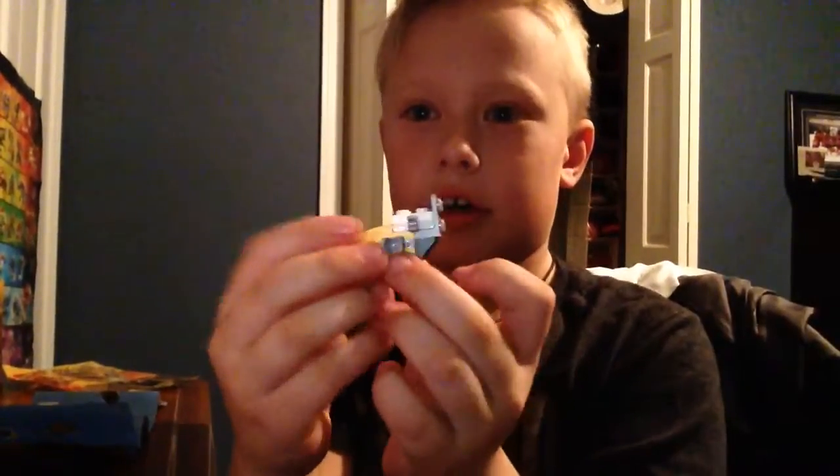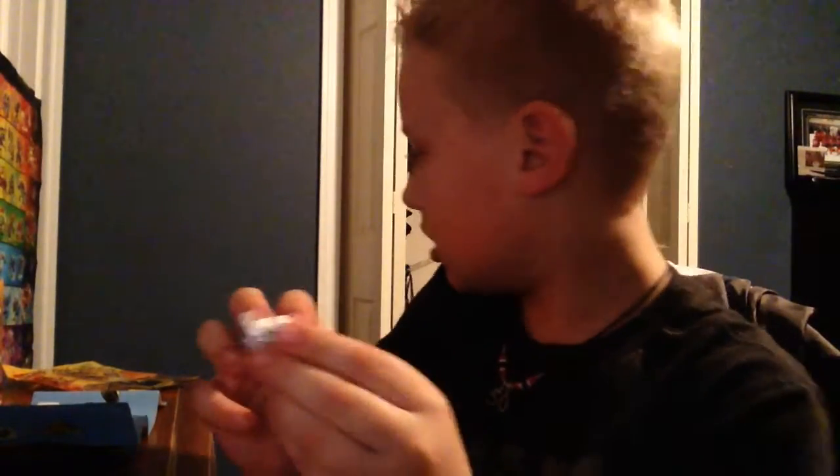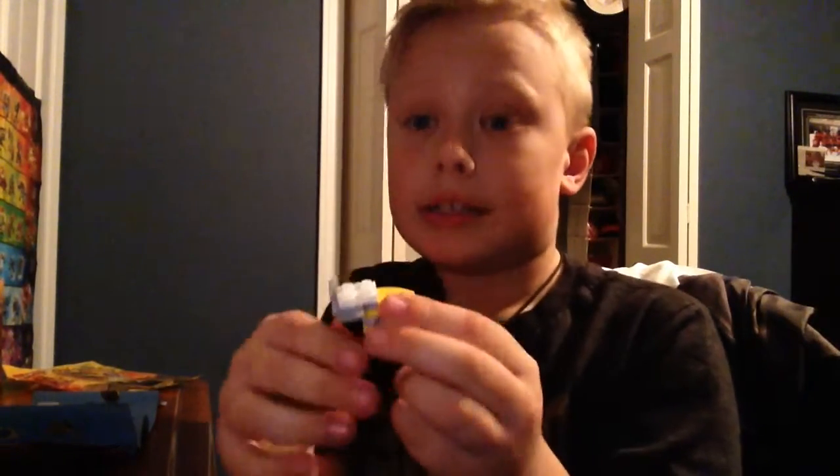Guys, this is what I got so far. I'm guessing this is starting to be the jaw of him, and the legs. See you back in a few minutes to show you how I'm doing.